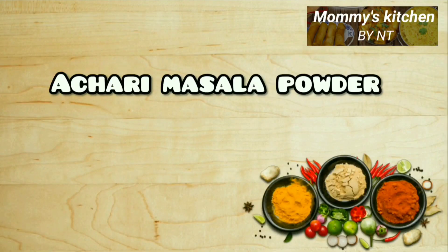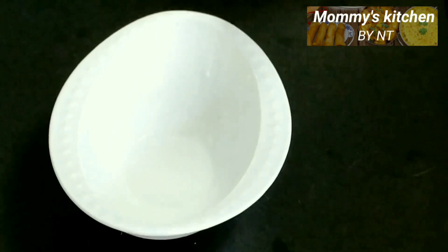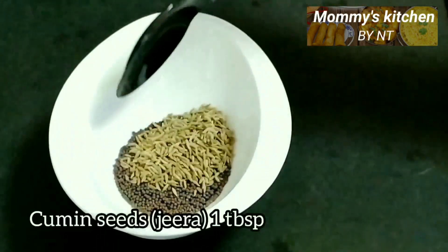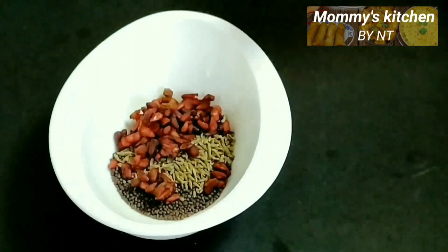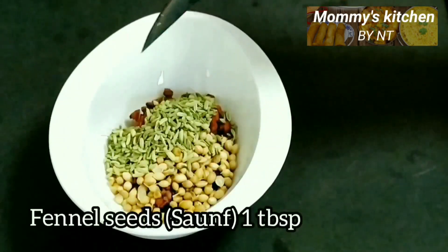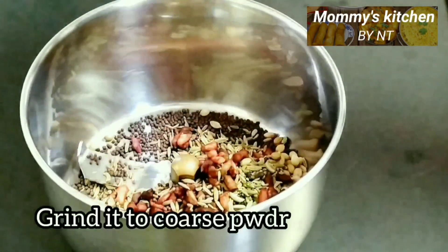The most important ingredient is the achari masala powder. I prefer to use homemade masala, so I'm sharing the recipe with you. Take equal quantities of the following spices: into a bowl, add one tablespoon of mustard seeds (rye), one tablespoon of cumin seeds (zeera), one tablespoon of pomegranate seeds (anardana), one tablespoon of coriander seeds (dhania), and one tablespoon of fennel seeds (saunf). Now grind them together into a coarse powder.